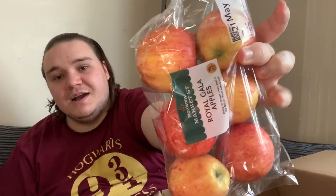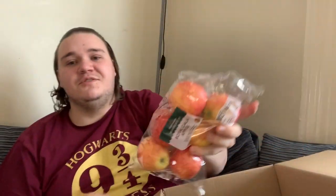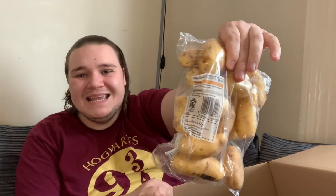Next up, apples! I used to work in a supermarket so I can tell just from the coloration — that is a Royal Gala. There you go, knowledge you pick up working in a supermarket. You used to have to know the codes for different fruits.